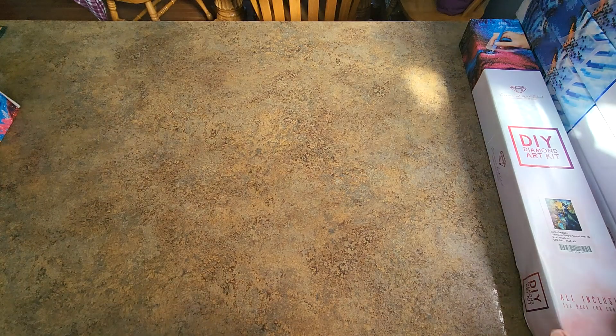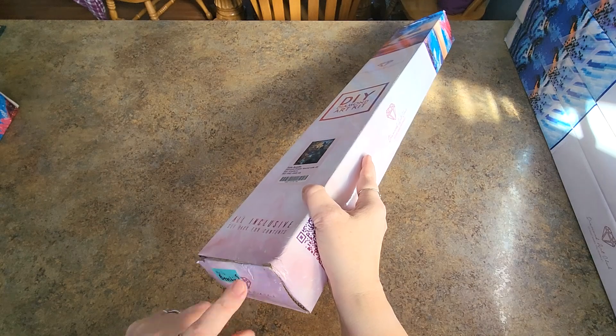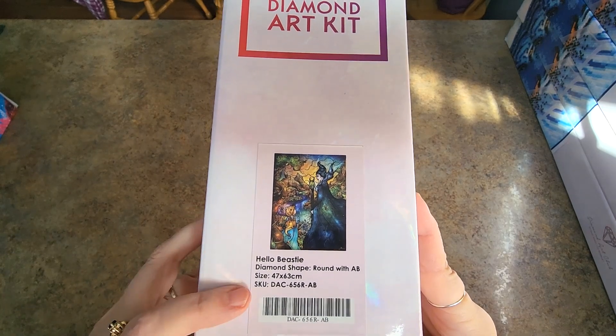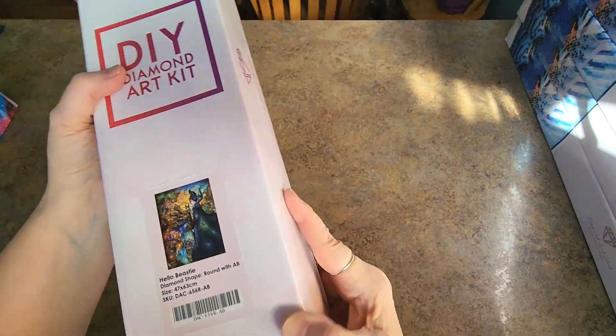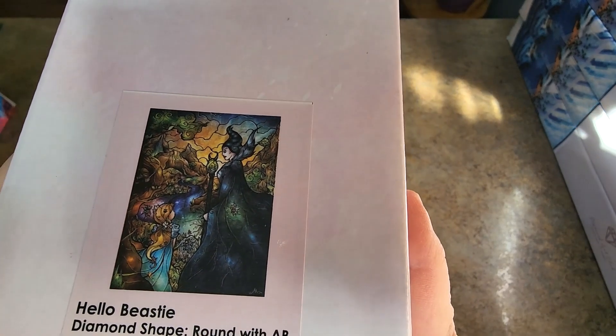I'm feeling that way with a lot of these as I take them out. This is another one that got some water damage from the basement — it's an oldie but a goodie. It is Hello Beastie. It is a 47 by 63 centimeters — that's like 50 by 60, a nice size. I like it. She goes this way — look at her.